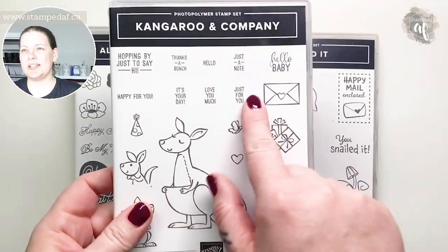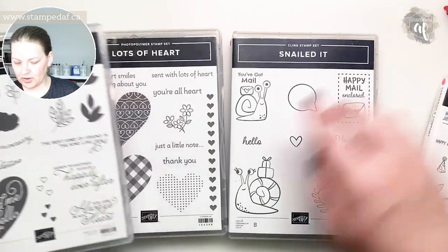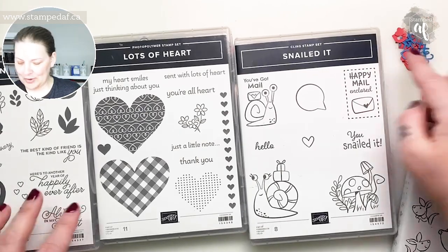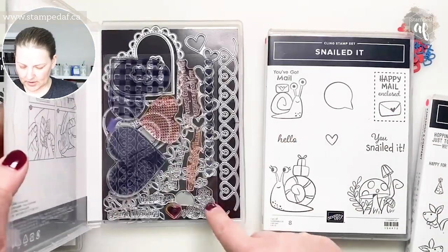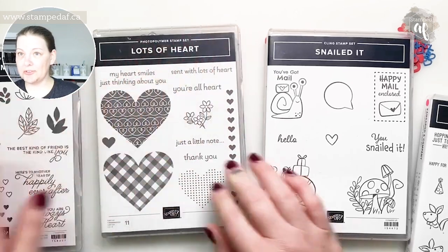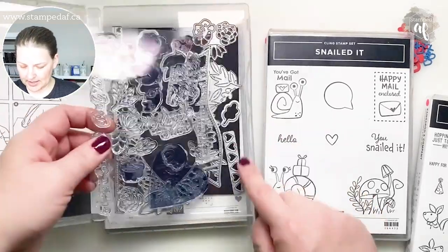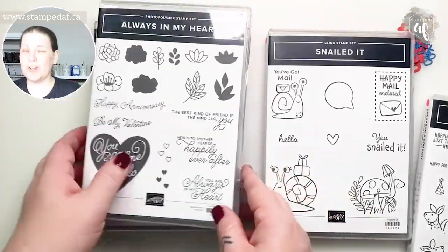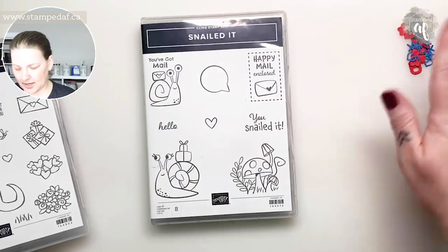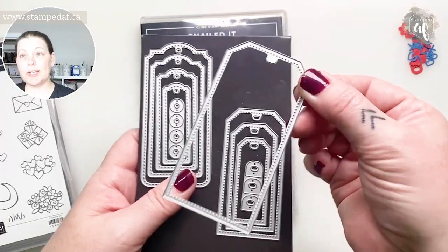We needed a sentiment and the ones in here are just tiny and perfect. I created some shaker bits — the X's and hearts are from the Lots of Heart die at the bottom, and this one is retiring so if you want it, get your hands on it now. Always in My Heart is carrying forward and I used those little parts — they make great shaker bits. For the tag, you don't have to use TaylorMade Tags, but they are awesome.